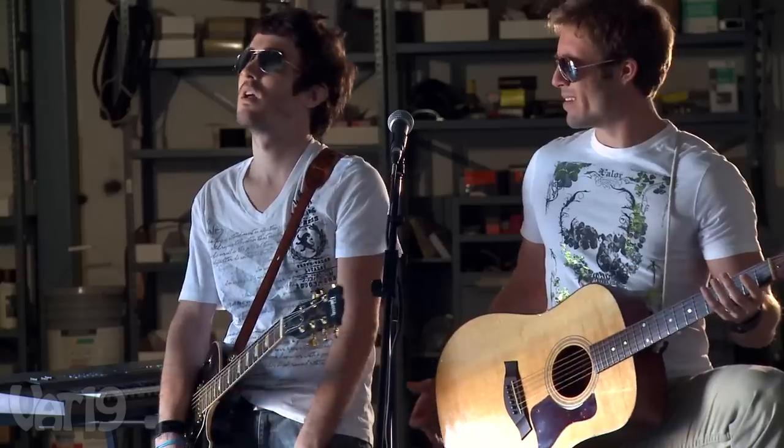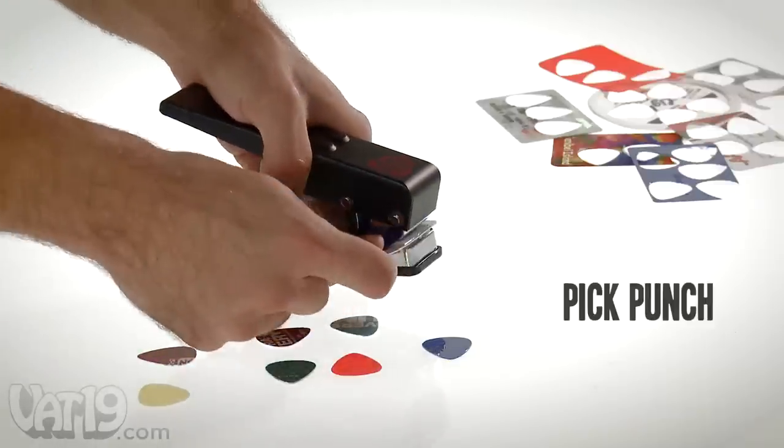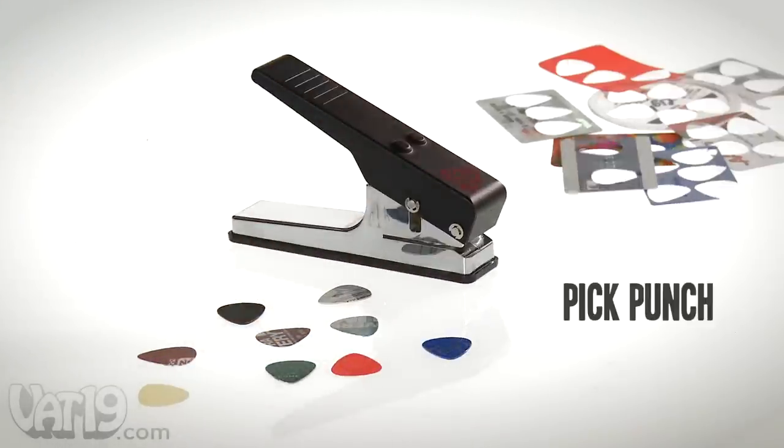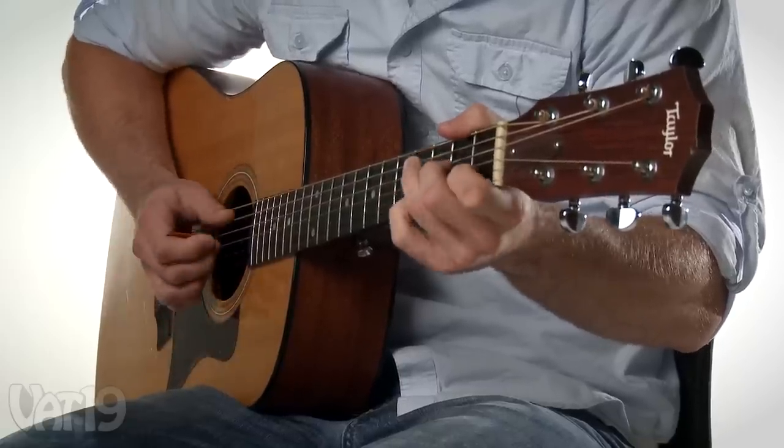I thought we were playing the other Nickelback song! I was! The guitar pick punch — buy it now at Vat19.com, purveyors of curiously awesome products.